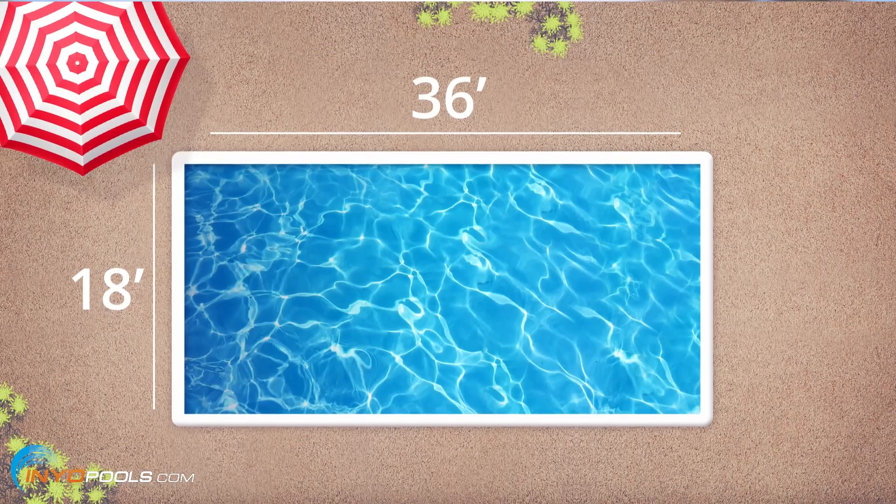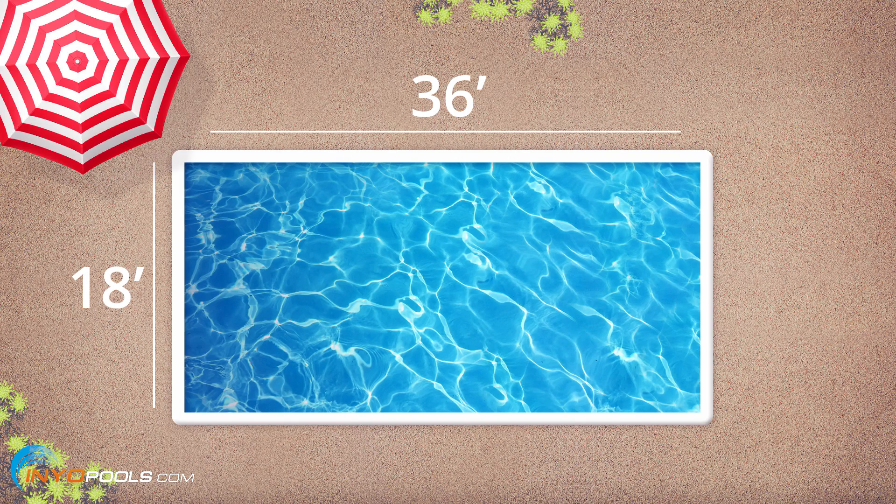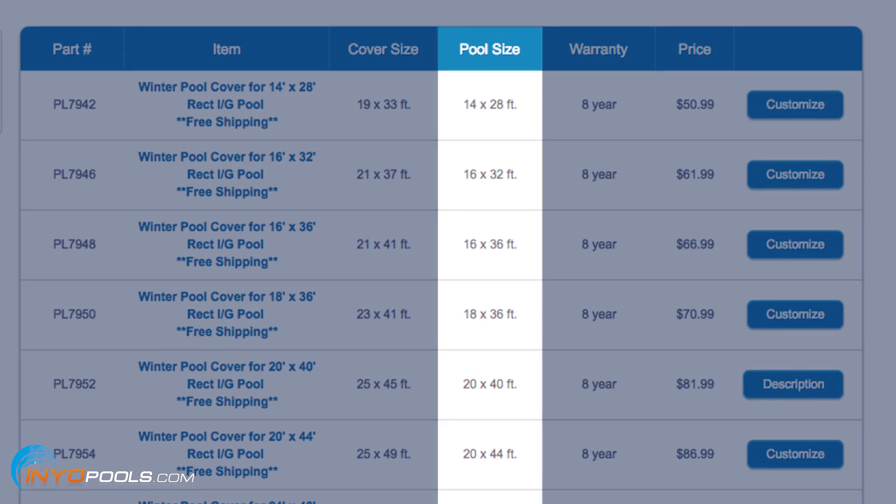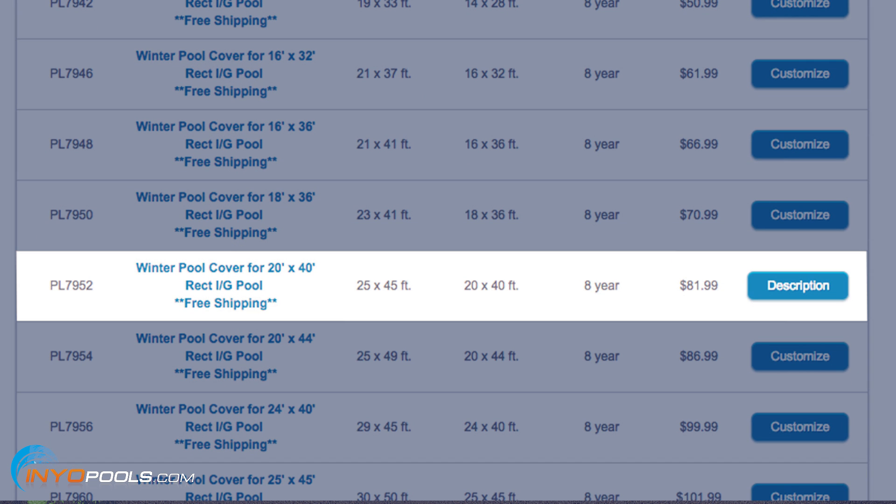If you want to take that over to in-ground pools, let's say you have an 18 by 36 rectangle, but you have a 4-foot step section on the end. So that adds on 4 feet, meaning you have an 18 by 40 essentially. You probably aren't going to find an 18 by 40 pool cover out there, but you will find a 20 by 40. So you just slap that on there and you're done — quick and easy.